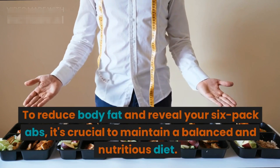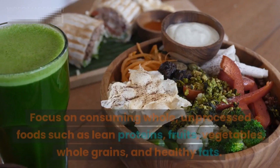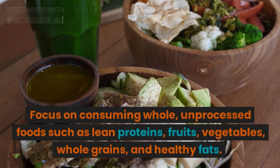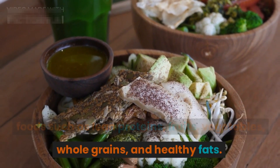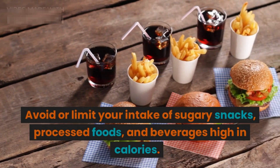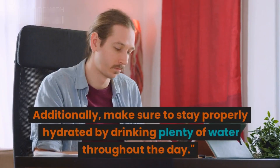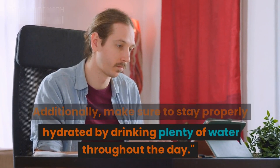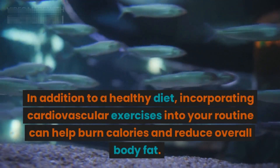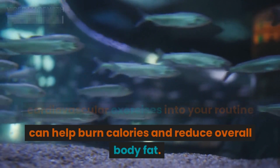To reduce body fat and reveal your six-pack abs, it's crucial to maintain a balanced and nutritious diet. Focus on consuming whole, unprocessed foods such as lean proteins, fruits, vegetables, whole grains, and healthy fats. Avoid or limit your intake of sugary snacks, processed foods, and high-calorie beverages. Additionally, make sure to stay properly hydrated by drinking plenty of water throughout the day.